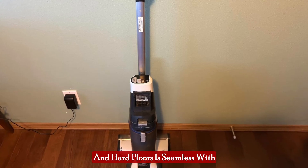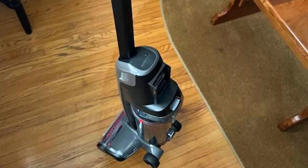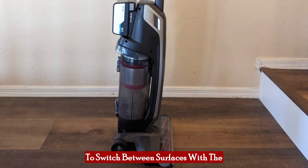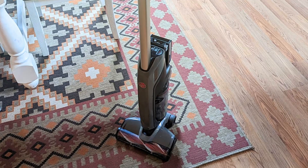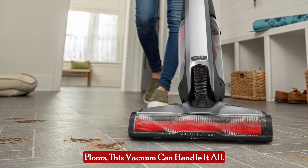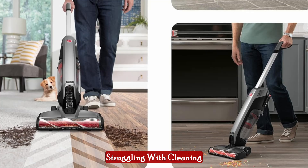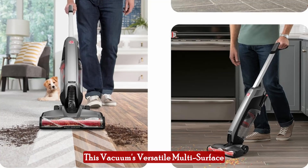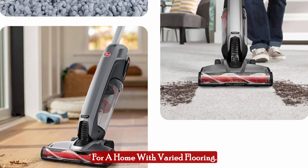Transitioning between carpet and hard floors is seamless with the Hoover OnePour Evolve Pet. The on-off brush roll allows you to switch between surfaces with the touch of a button, ensuring optimal performance on both types of flooring. Whether you're dealing with embedded dirt in carpets or dust on hardwood floors, this vacuum can handle it all. Its versatile multi-surface capabilities make it the ideal solution for a home with varied flooring.